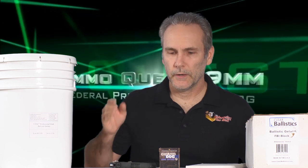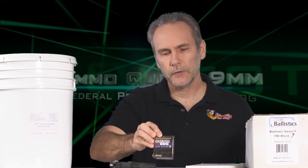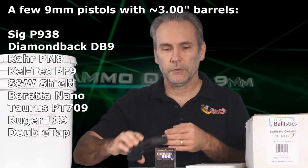Welcome back to the 9mm Ammo Quest. Today's candidate is Federal Guard Dog. We're going to do a full evaluation of how this performs from the pocket pistol, 3-inch barrel, 9mm.